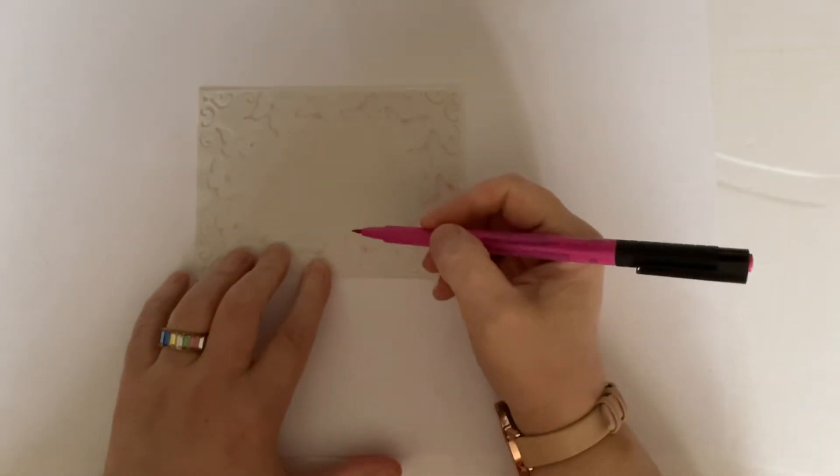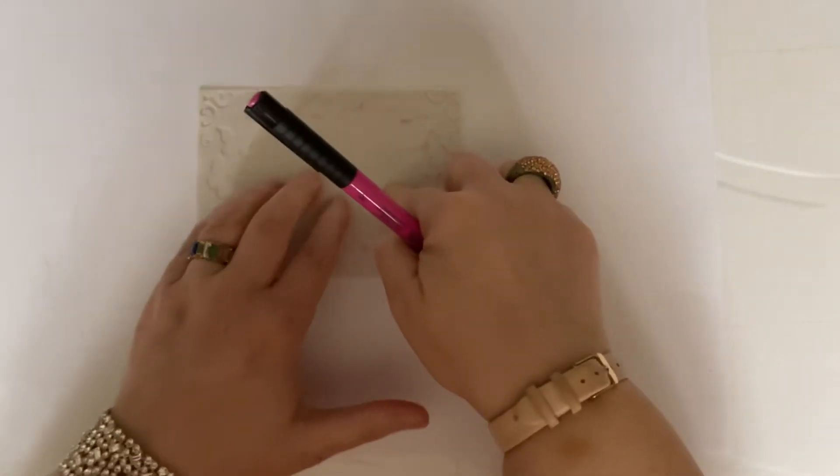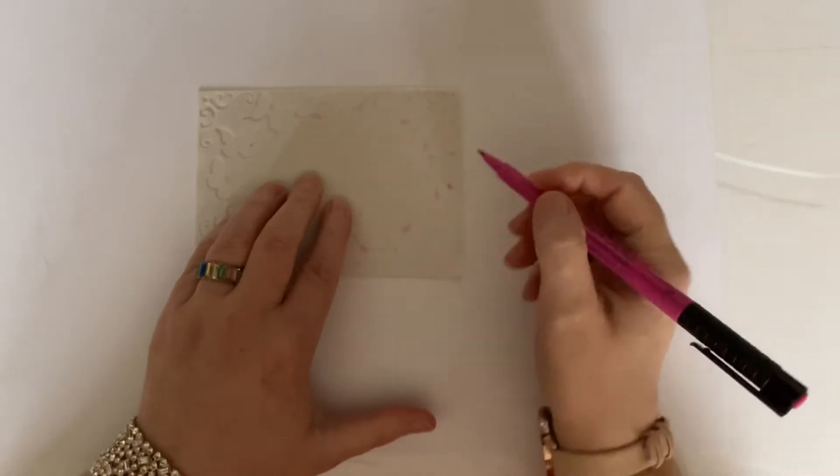So what I'm going to do, similar to yesterday's projects if you were able to join me, I'm going to show you the process and then I'm going to show you how I'm going to finish it off.